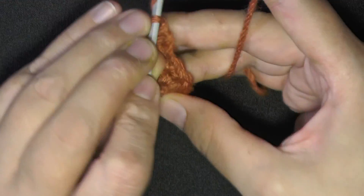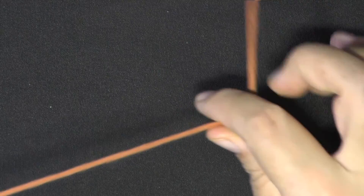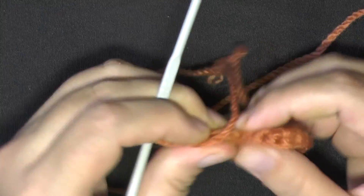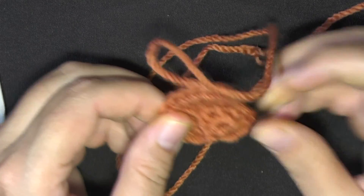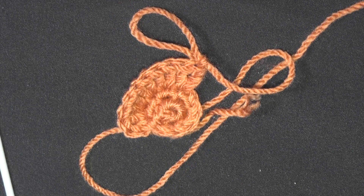When done, chain one and cut your yarn, leaving quite a bit of tail. That's how you make one eye — go ahead and make one more, then I'll show you how to attach them to the ghost.